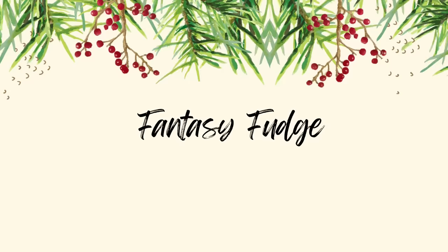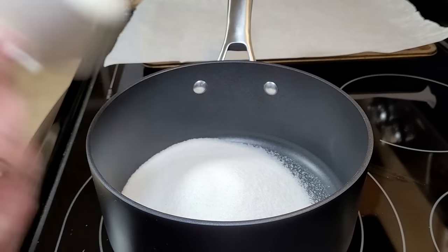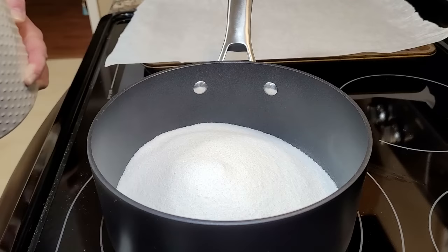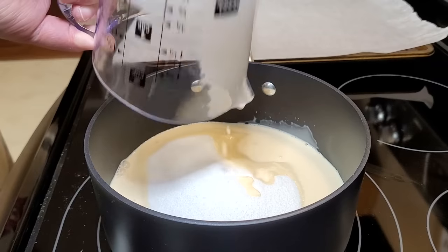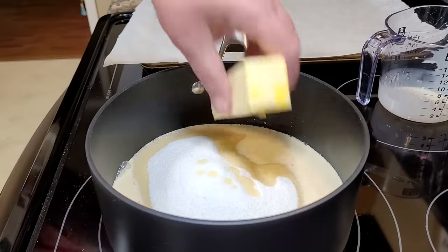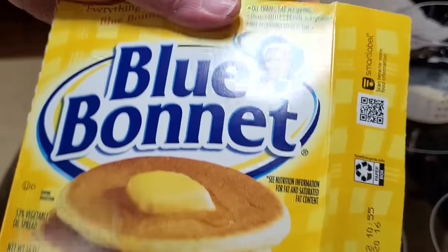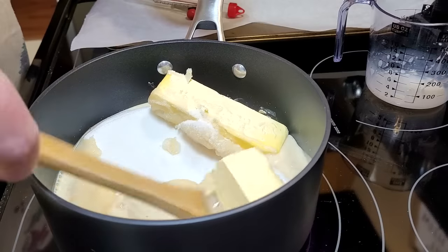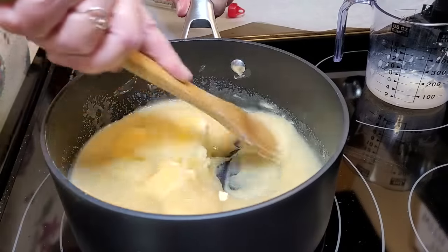Next we're making fantasy fudge. This is from our church cookbook. It starts with three cups of sugar in a heavy saucepan on the stove. You're going to add in two-thirds cup — about five ounces, one of the small cans — of evaporated milk, and then a stick and a half of margarine. It needs to be margarine. I tried making this with butter and it had a grainy texture, so I have never used real butter on this.